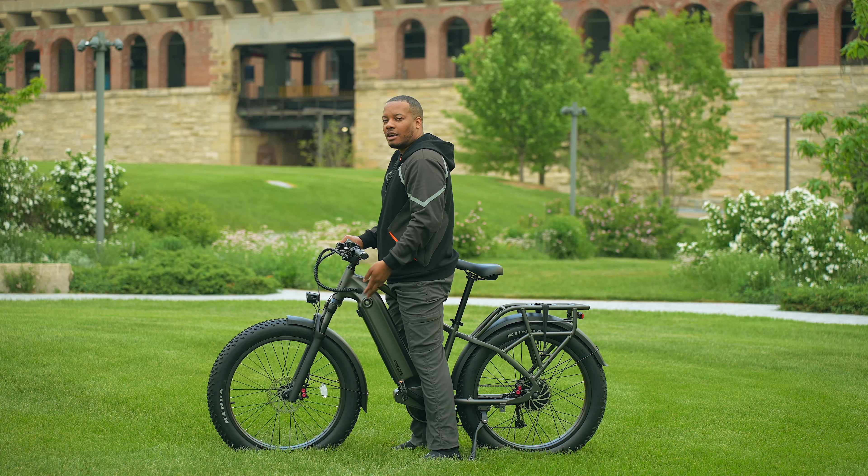Now for the hill test — just using throttle only in pedal assist level 5 for maximum power. Going up this hill with no pedaling, it's one of my favorite hills to test, and we're at around 13 miles per hour at a very steady pace — no problems at all. The peak output for this motor is 1,500 watts, so when you need it, it can give you some power. For hills like that I would typically use pedal assist to help the motor along, but still not bad at all.